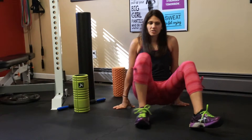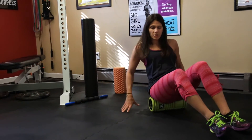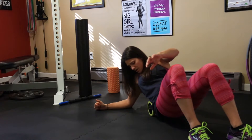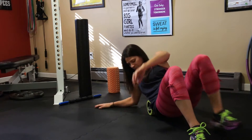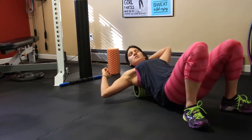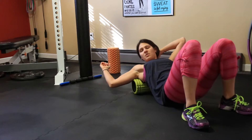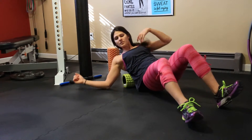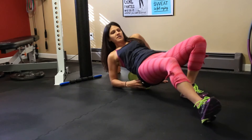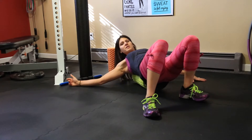Then we're going to go onto your back. Start up kind of on your tailbone and then slowly roll, putting your weight on one side. Get your low back, and you can go all the way up to your shoulders — sometimes it makes your back crack a little, and if that's really sore, that's really helpful. You can also go side to side by flipping the foam roller and laying on it that way, focusing on your scapula area.